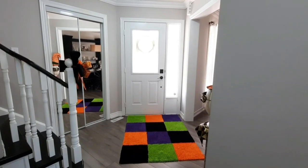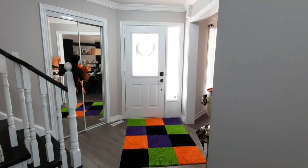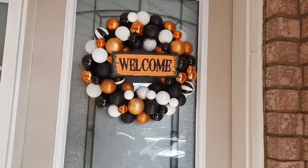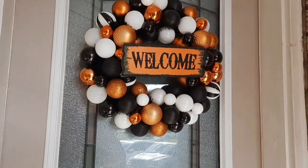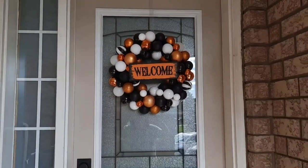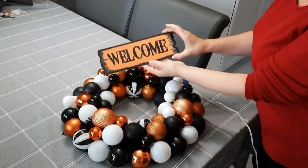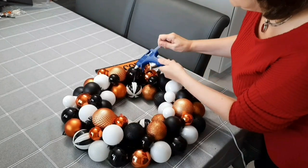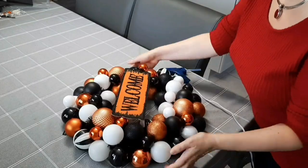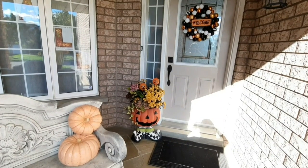Now let's go out the front door and I'll show you how I decorate it for Halloween. This is a great wreath I purchased from Party City — I hot glued a welcome sign to it. The wreath was on sale, and I simply deconstructed a sign from Dollar Tree and hot glued it right onto the wreath.